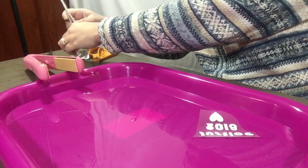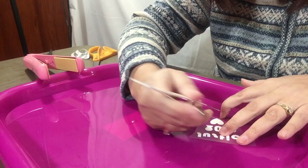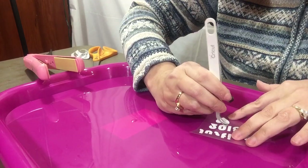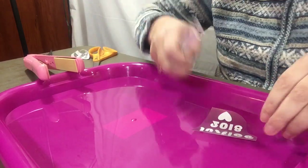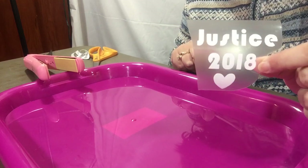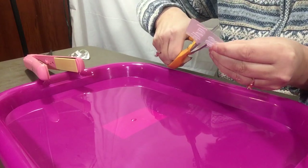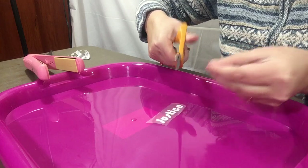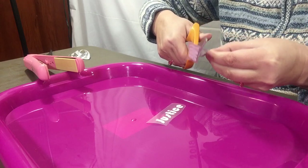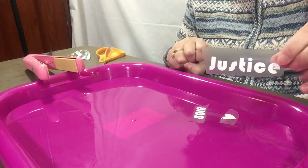I'm doing this for a Valentine's project — they make wonderful gifts for little kids. I think I have it all weeded out, so it's just '2018' with a heart. Now I'm just going to cut it down.